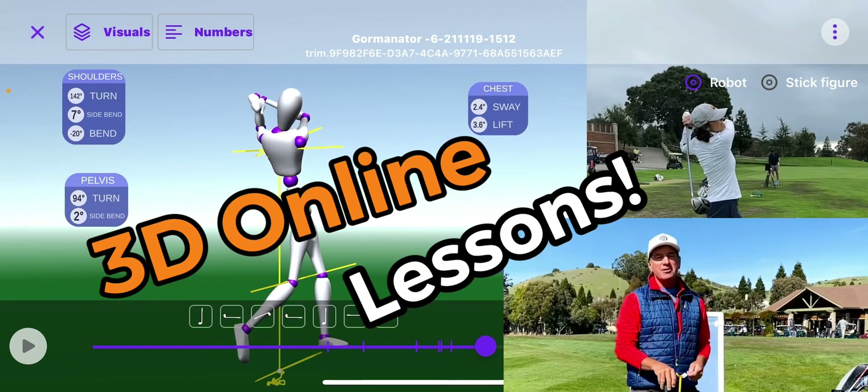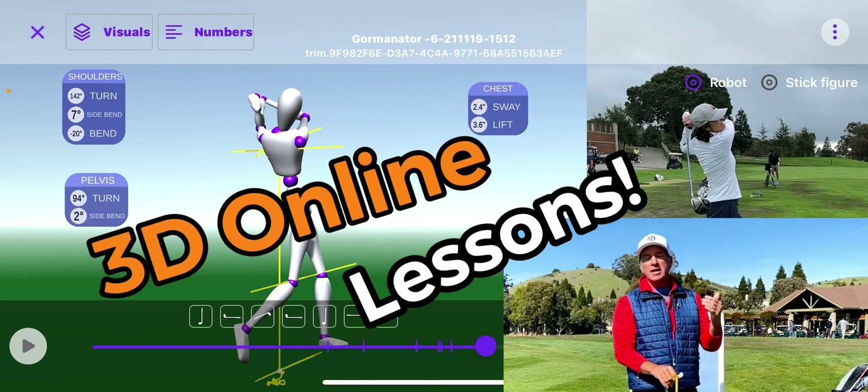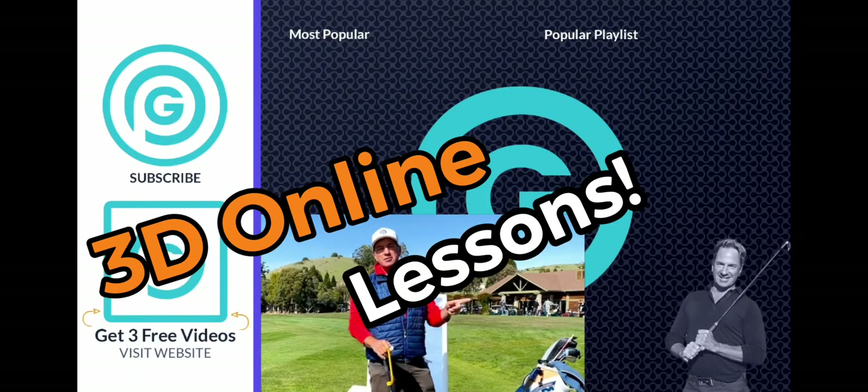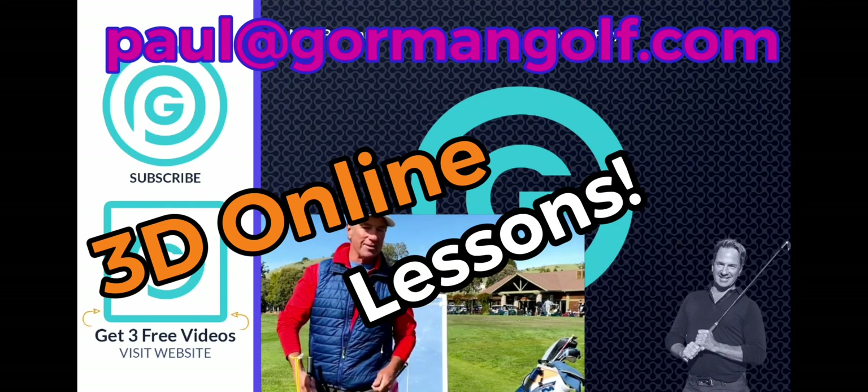Hey everybody, it's Gorminator here. I just want to let you know that I'm doing live Zoom lessons — the next best thing to an in-person lesson, a live Zoom. So if you want to kick that slice to the curb, hop in and let's get going. I've got my launch monitor and the tools I need. If you're at the office, work, wherever, we can get it done. Click the link down below, hit the page. It'll tell you all about the lesson and how it works. You'll be excited to get it done because I'll take care of you. See you guys on the next video.